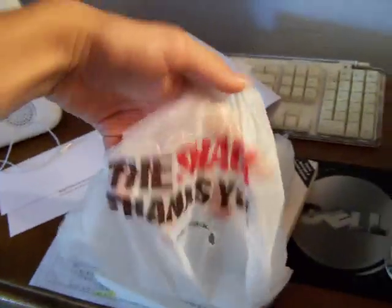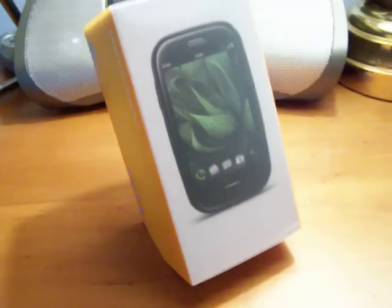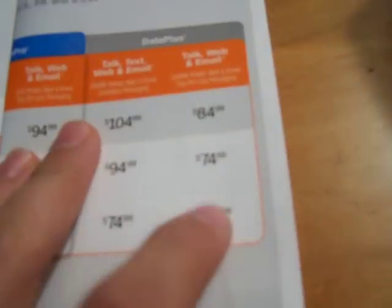I got it at Radio Shack, and I also got this screen protector. This phone is normally like 500 bucks unlocked, and on the website it's $149.99 plus a touchstone charger - that's a wireless charger, kind of nice. But I went to Radio Shack and it's 30 bucks there, so I picked it up and got the data plus plan - the cheapest plan because I don't need to be spending extra money.